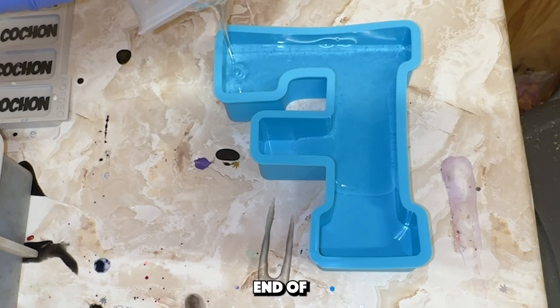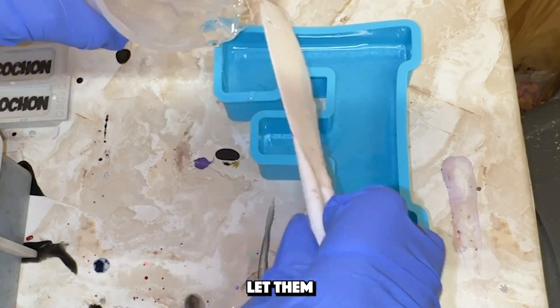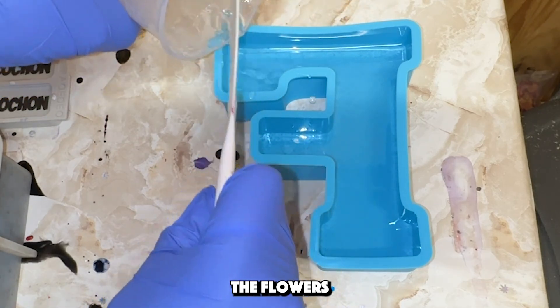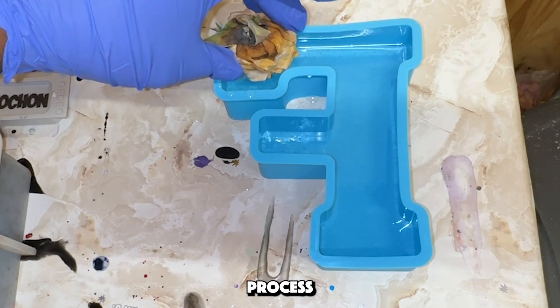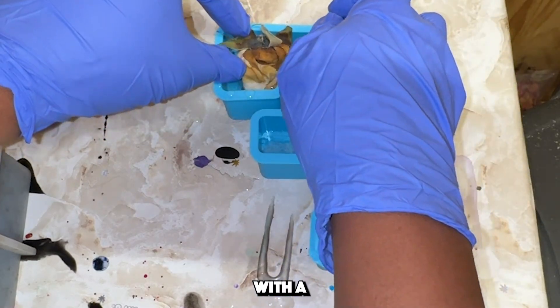First things first — before you place any flowers in resin, they need to be 100% dry, whether you let them air dry, microwave them, place them in silica gel, or press them. If the flowers are not completely dry, they will rot or continue the dying process inside of the resin, and we don't want that. After I dried these flowers in silica gel, I came to my shed.